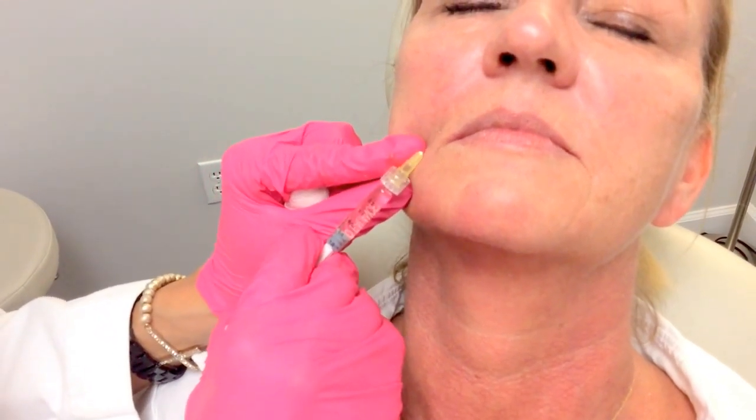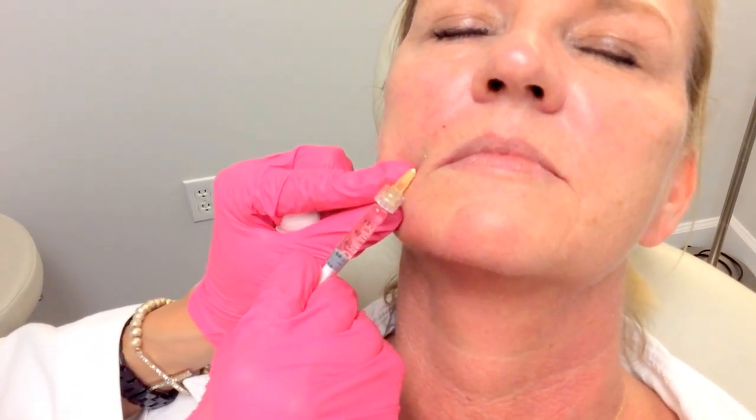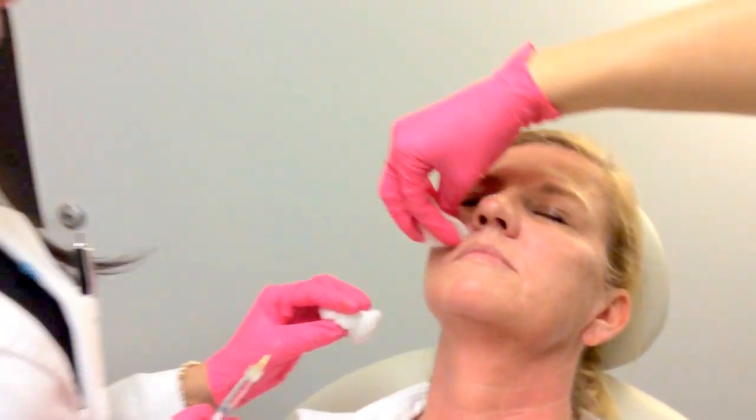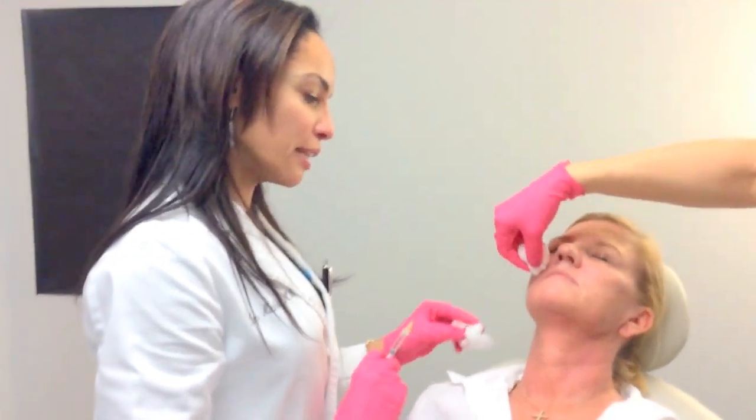With Bellatero, it takes a couple of days for it to really get into that line. So we do tell patients not to massage this one — to let it just do its thing. And then within days, you're going to see a real nice softening of those lines.